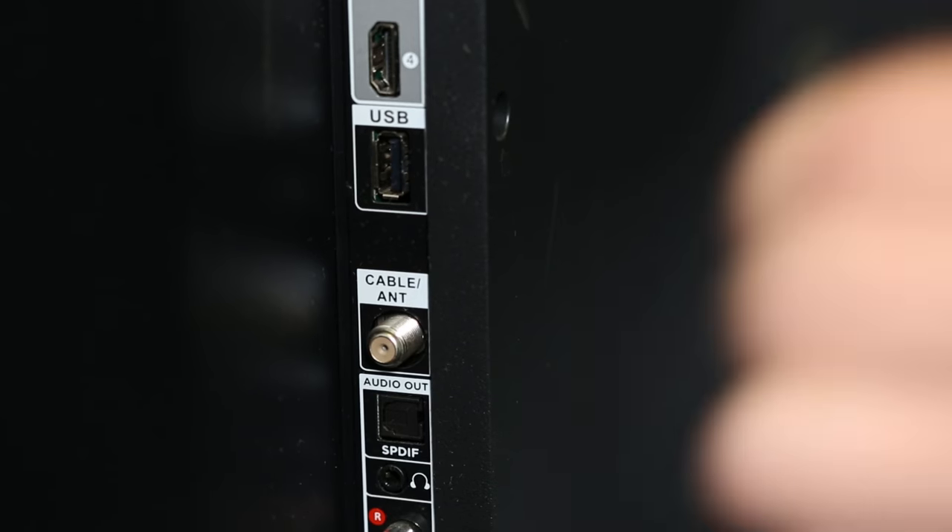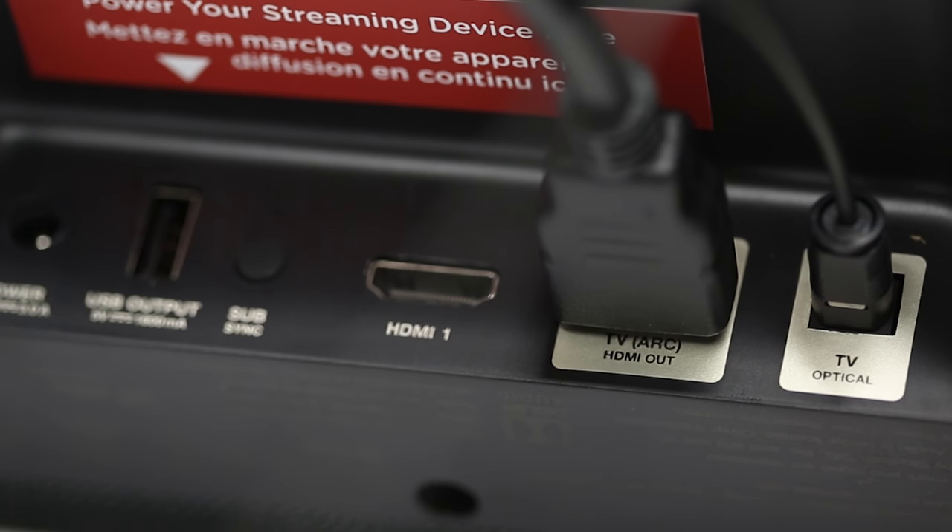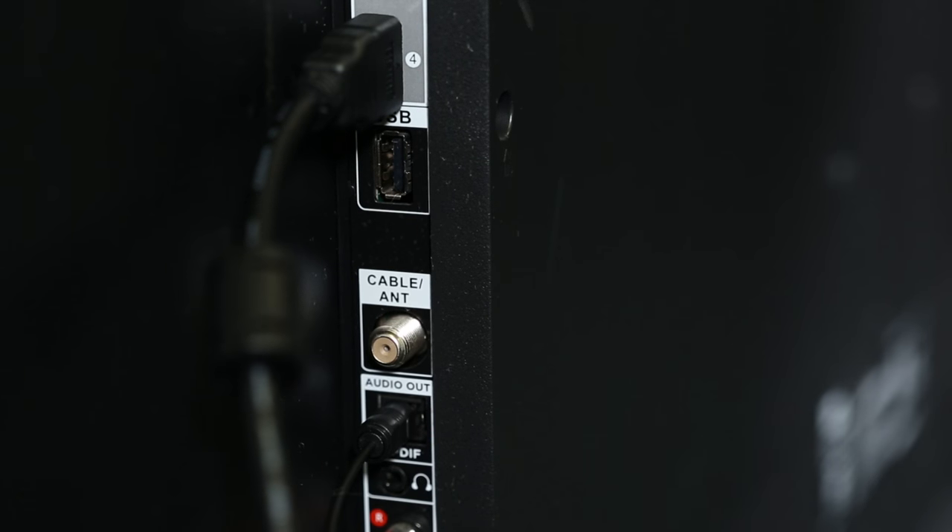If your TV does not have an ARC-enabled HDMI input, connect the Command Bar to your TV's optical output. We still recommend that you connect the Command Bar to your TV using an HDMI cable so you can take advantage of the CEC functionality, such as being able to control your Command Bar with your TV's remote control.